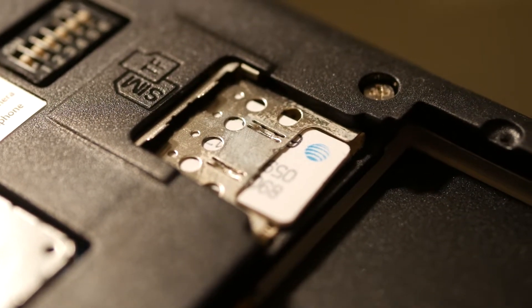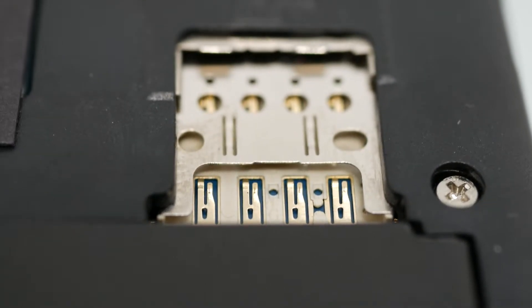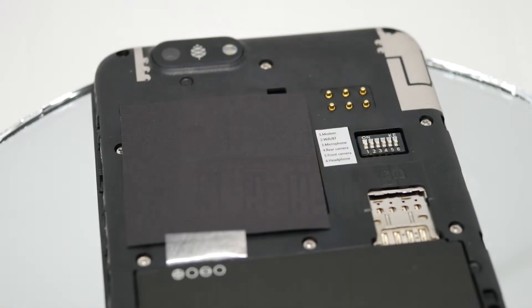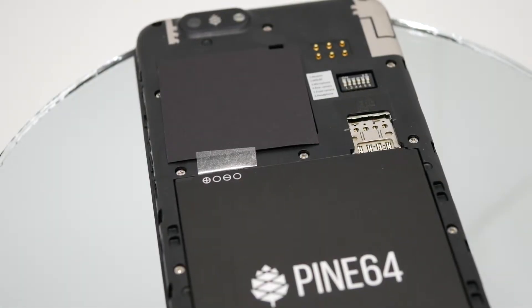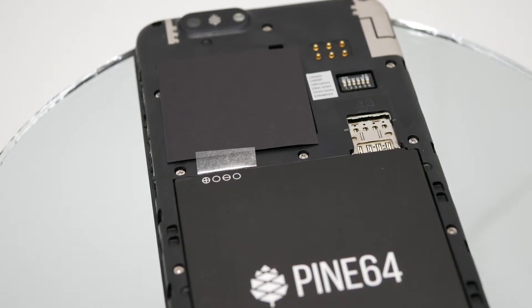If you want to use one of those alternate operating systems, a bootable microSD card is how you do it. But for a basic unboxing like this one, everything I needed was already pre-flashed onto the onboard eMMC card, so the microSD was completely optional.